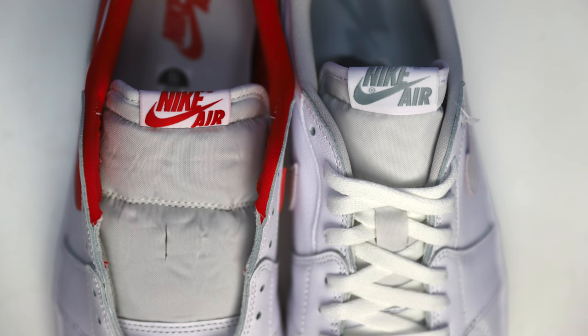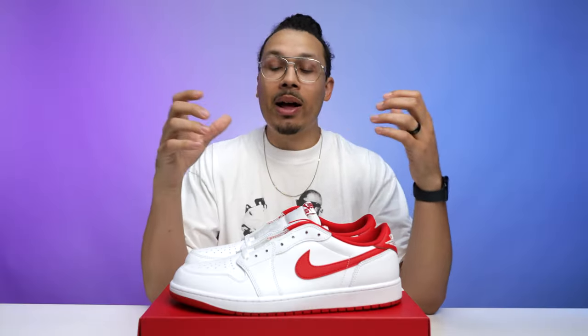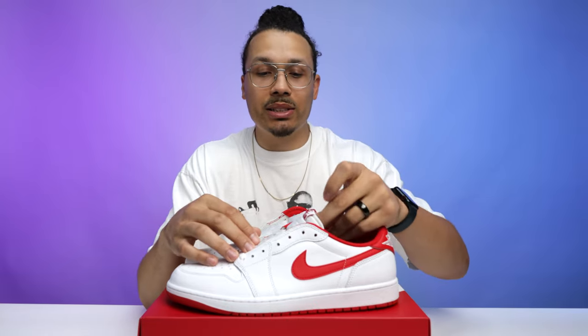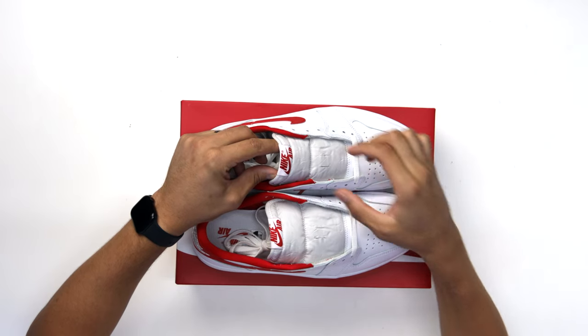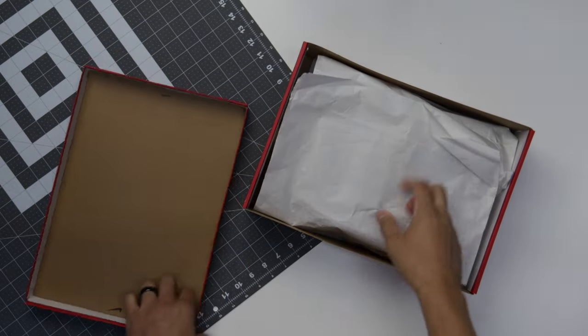These have a shorter tongue than we typically see, similar to the Black Toes, but compared to the Neutral Grays there's definitely a difference in tongue length. I've been rocking both the Neutral Grays and the Black Toes, and honestly I don't really care about that because when I put the shoe on and wear it in the streets it doesn't matter. When the tongue gets too long and scrapes up on your shin, that's when it's an issue. They might have shortened it for wearability. Let me know what you guys think in the comment section.